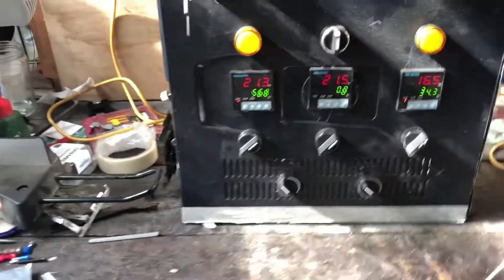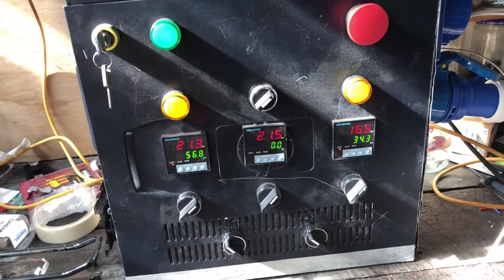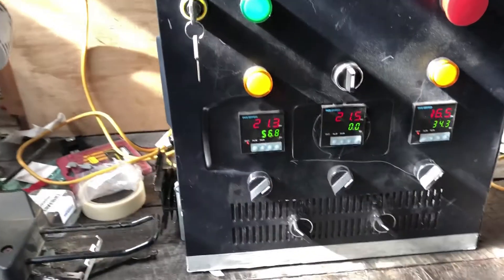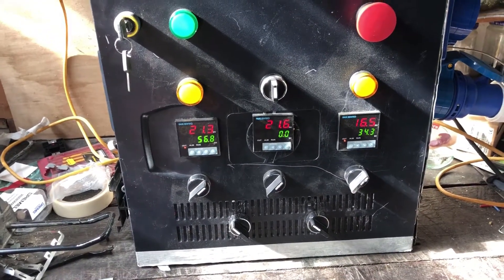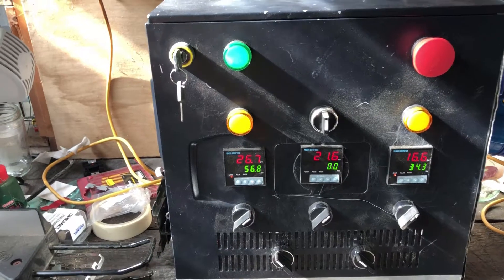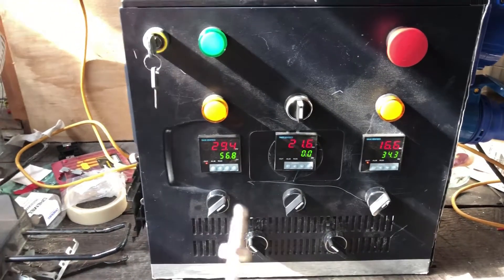The HLT and boil kettle PIDs — once they're all set up, I've not done proper calibration yet, but they'll be independently powered by the switches up here, which allow power to go to the respective elements, shown by these two lights. The probes are all attached and working. I'll hold the probe for the hot liquor tank — yep, you can see that going up. I've got it set at 56 degrees at the moment, just showing that it works.